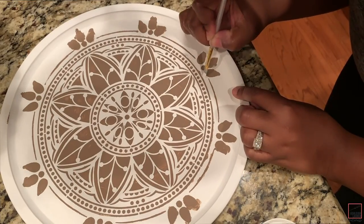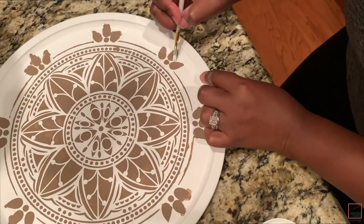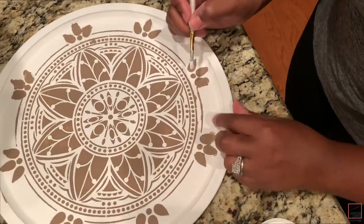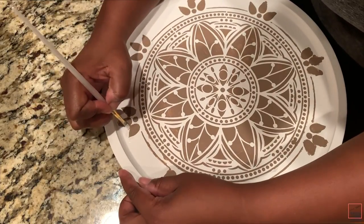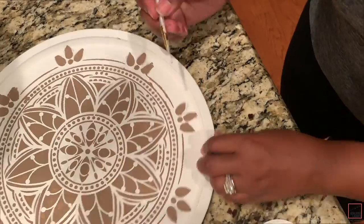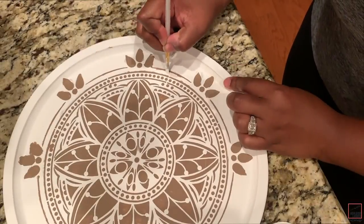Now take your white paint and clean up any areas that bled through your stencil, mainly the areas on the outer portion that didn't stick. These self-adhesive stencils from Michael's work really well and are very inexpensive — I'd definitely recommend picking some up.